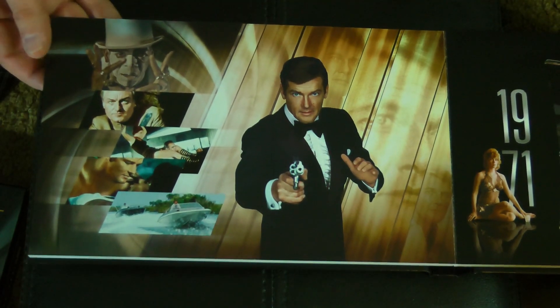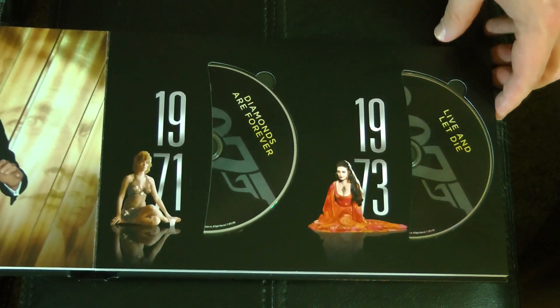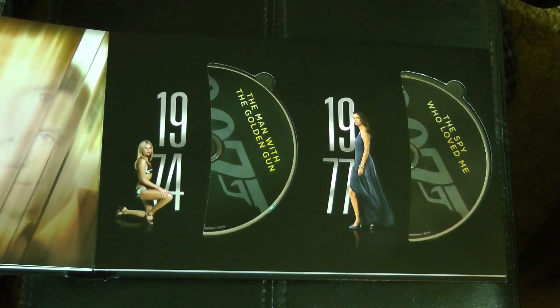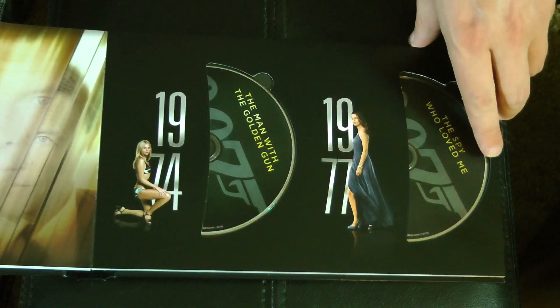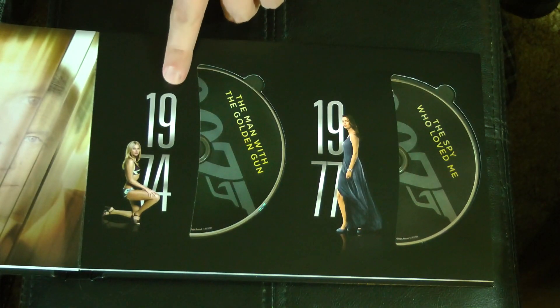In 1973 we were introduced to Roger Moore in the absolutely fantastic Live and Let Die — one of my favorites from the 70s era. Roger Moore's Bond introduced a bit more fun; there's a lot more humor in his incarnation. Roger Moore was the one I mainly grew up with — I'd seen all of those when I was a kid. So we had The Man with the Golden Gun from 1974 and The Spy Who Loved Me from 1977.